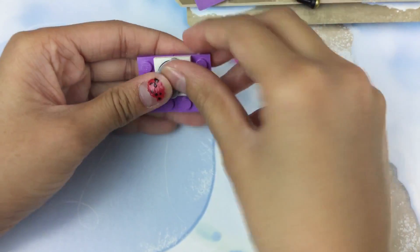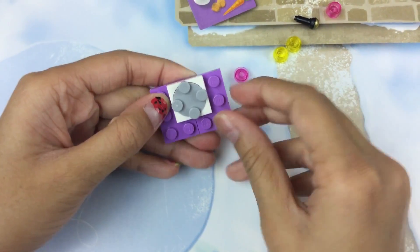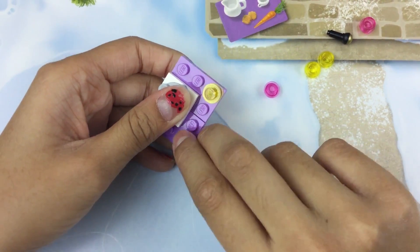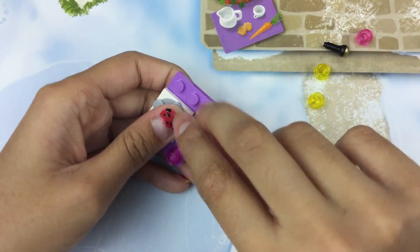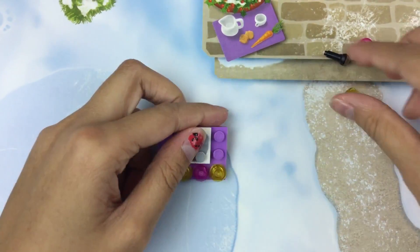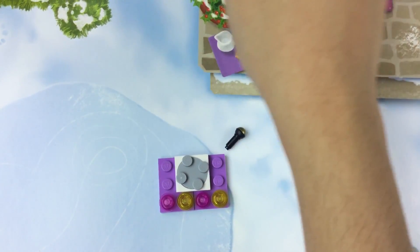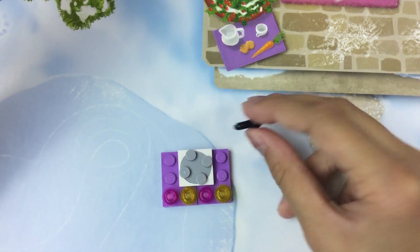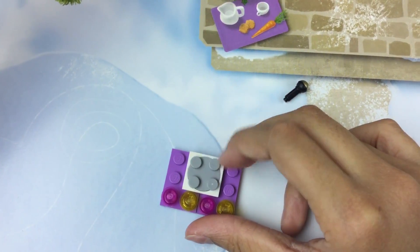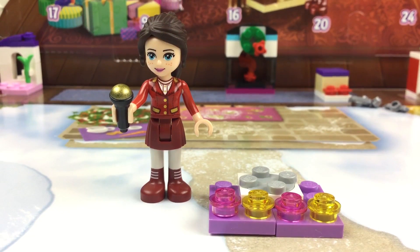Here, and we can put this in place and it spins. You can put these little lights, which are pink and yellow. And then we have a microphone. So here is a look at the picture and our build. It spins around here. Me and my friends, we're best friends forever!